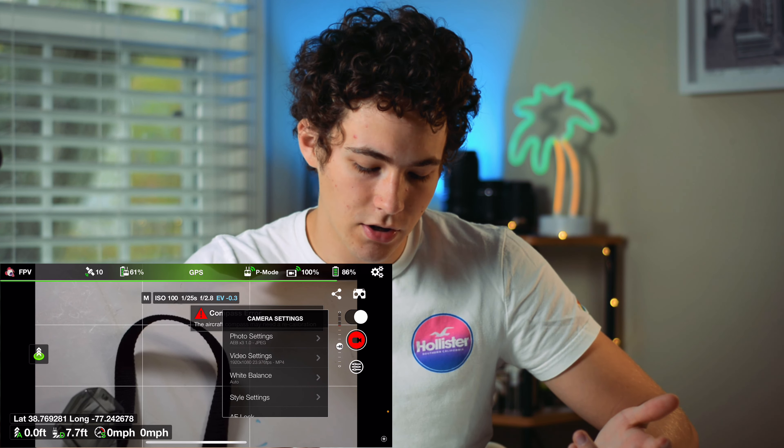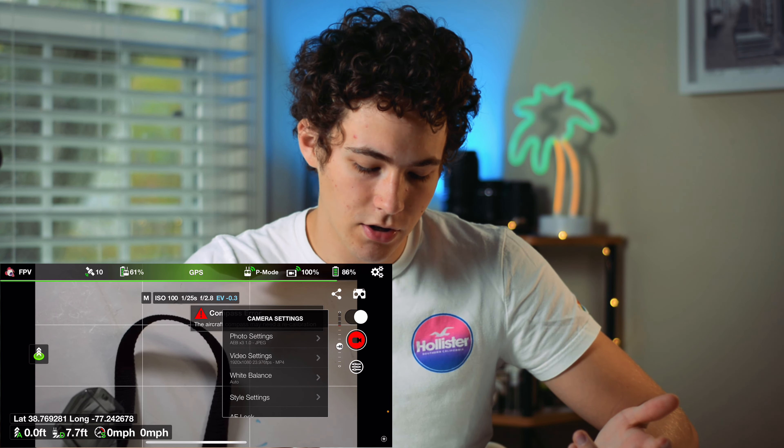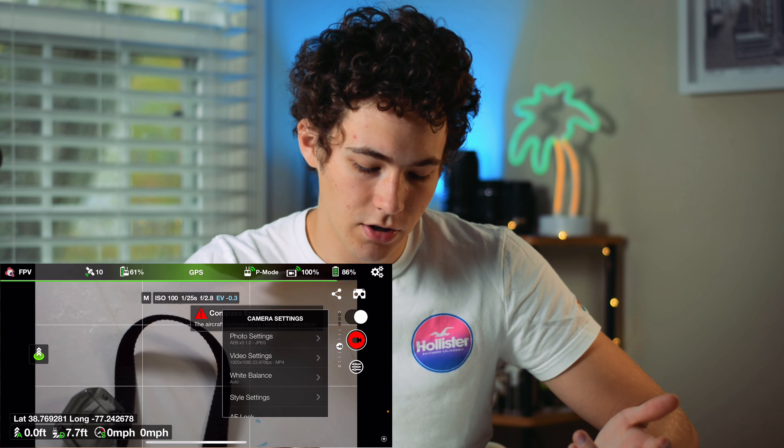Another thing you can do is take AEB shots. AEB is basically an HDR kind of thing — it'll take a shot at normal exposure, then plus one EV, then minus one EV, giving you those three images. You then have to merge them in Photoshop or Lightroom or something like that to create an HDR image. From what it seems, it does its job and you just have to merge them in Lightroom later — it doesn't merge them on the phone.